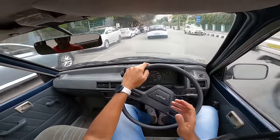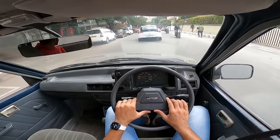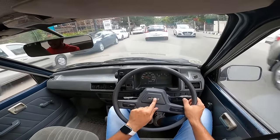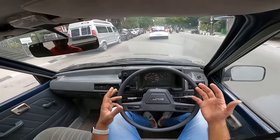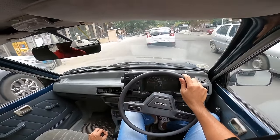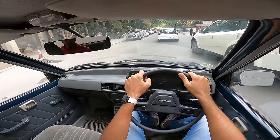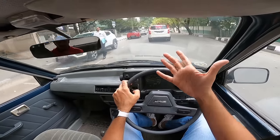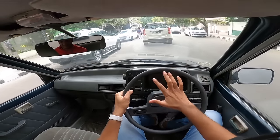Look at the steering centering — today's Maruti cars don't have steering that centers this well, but this 29-year-old car does it beautifully. The SS80 I drove a few months back — almost 40 years old — drove even better. It didn't feel its age at all. That is the level of Japanese quality Suzuki offered back in the day. Today's cars will not last 40 years.